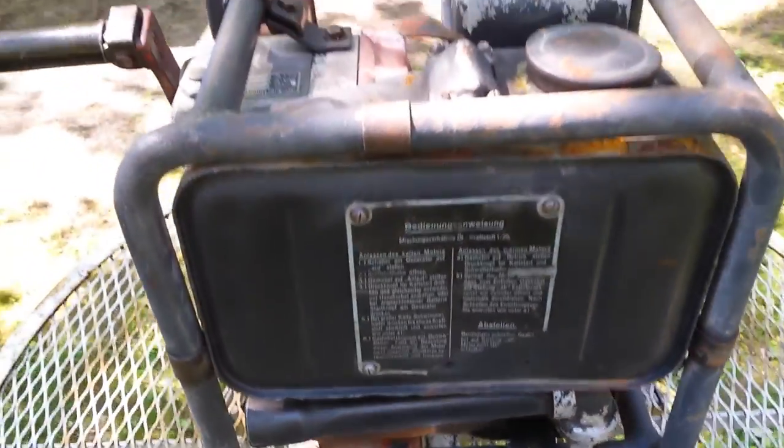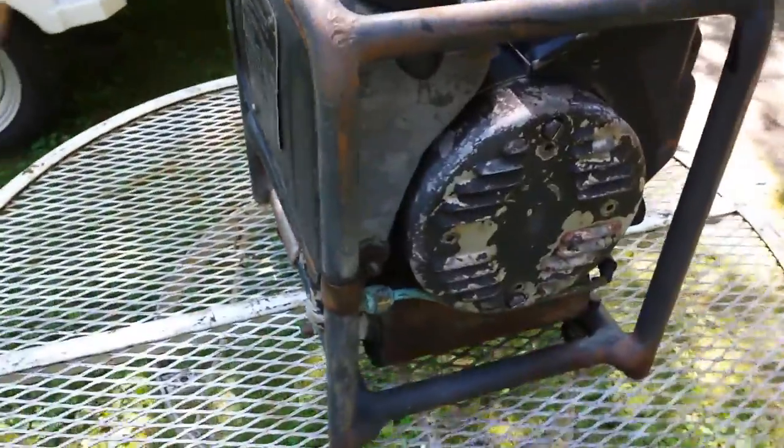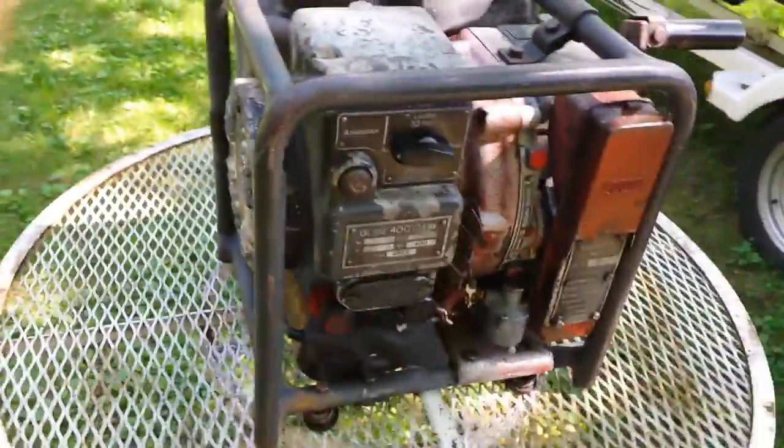Actually, this thing came with two different style tanks and about three different style carburetors — I found all that stuff on the internet. Nothing in the U.S. — I haven't seen nothing in the U.S.